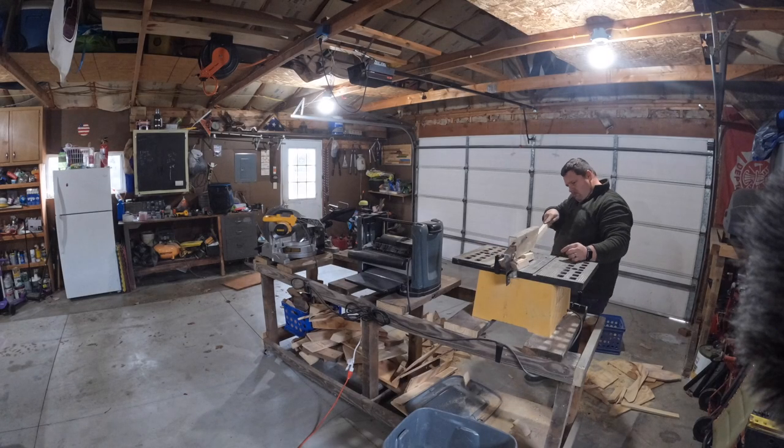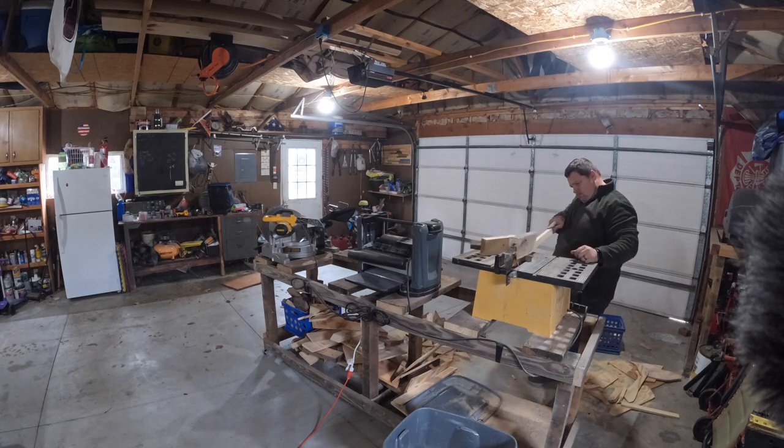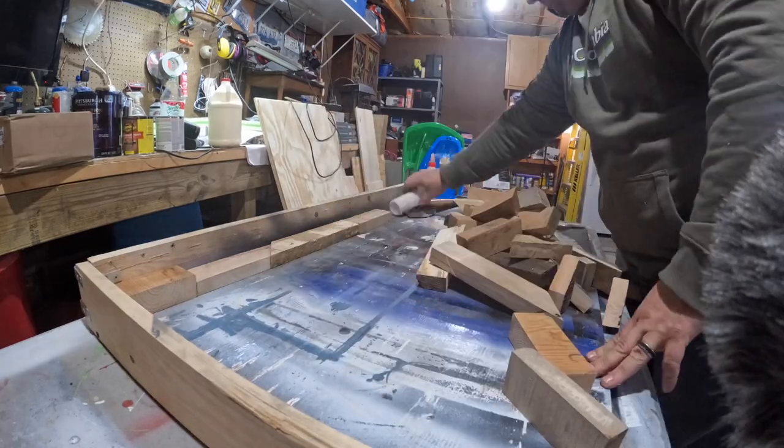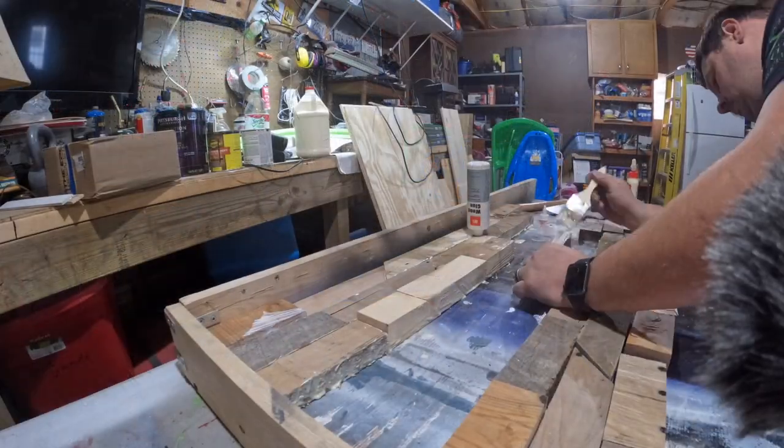Today's project started out exactly like my previous one with the sign, and that's because the sign was going to be twice as big. This was a second piece to it, which started with two-inch strips of wood of random blocks, piecing them together and then gluing them together.